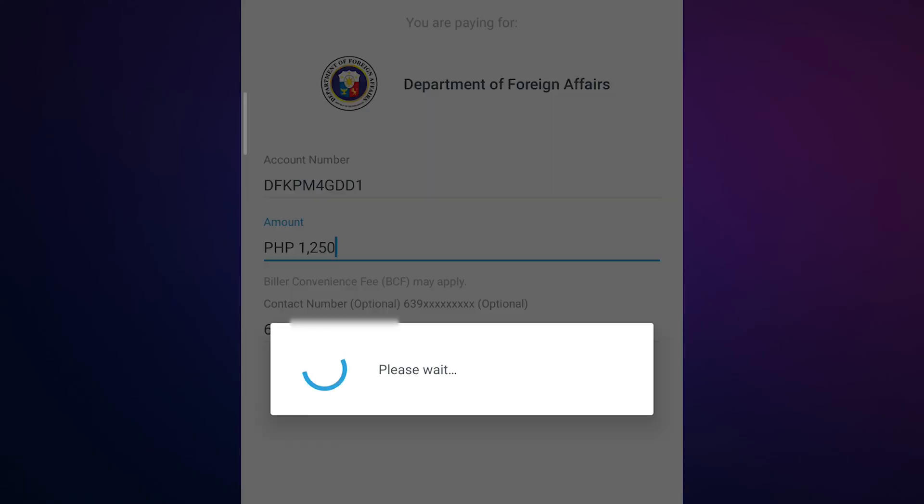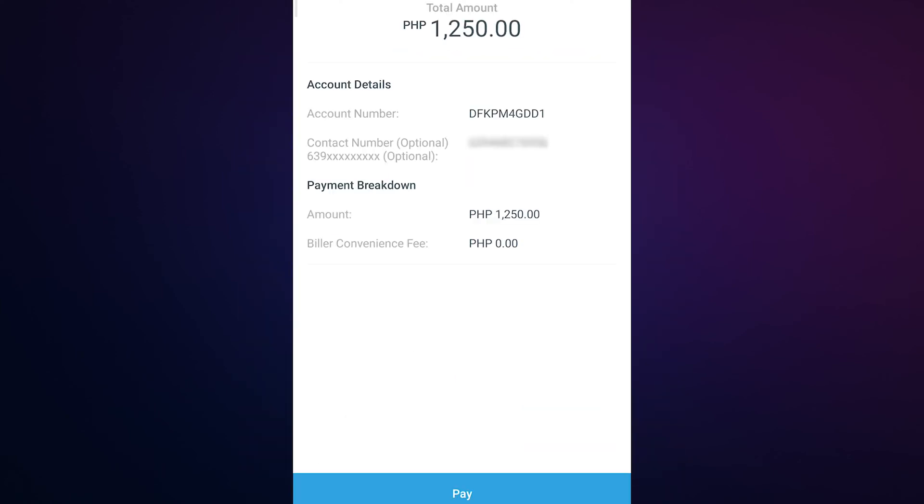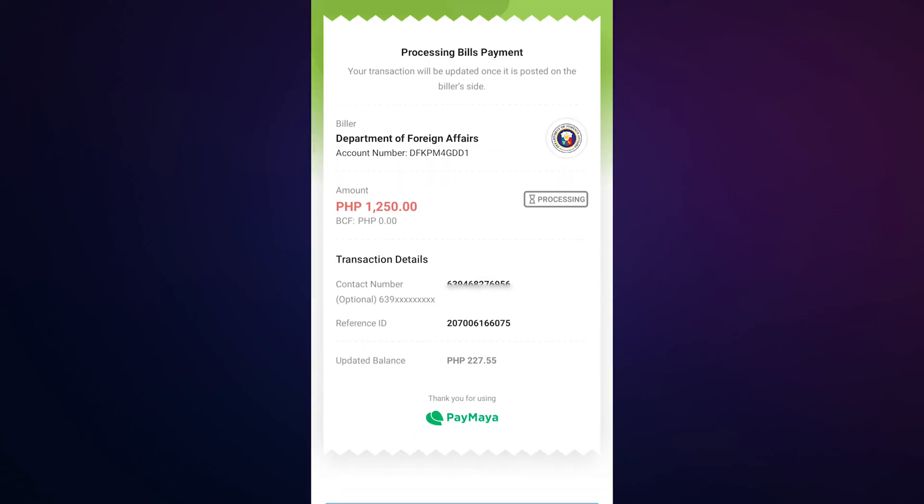Note that the 50-peso biller convenience fee will be added. Review all the details carefully before pressing Pay, then take a screenshot. Click Pay and take a screenshot again.